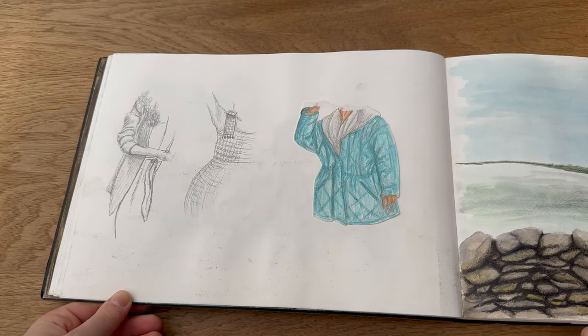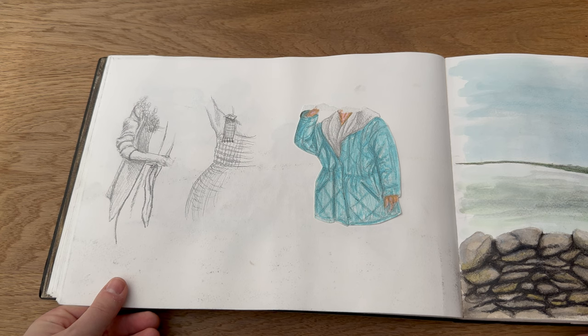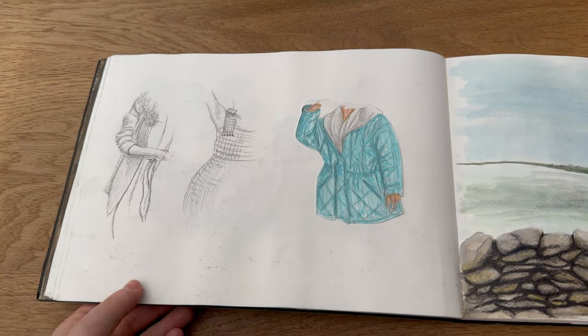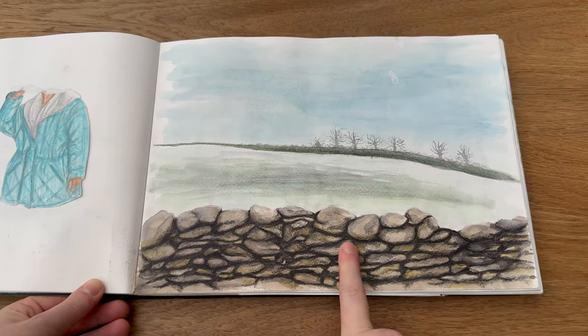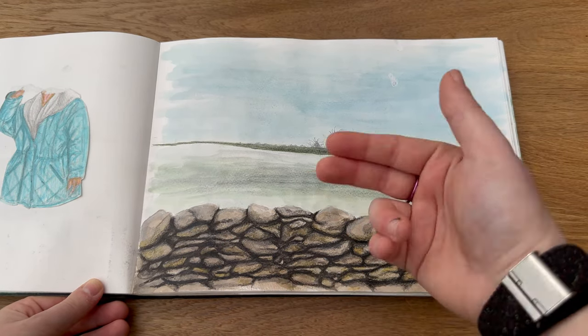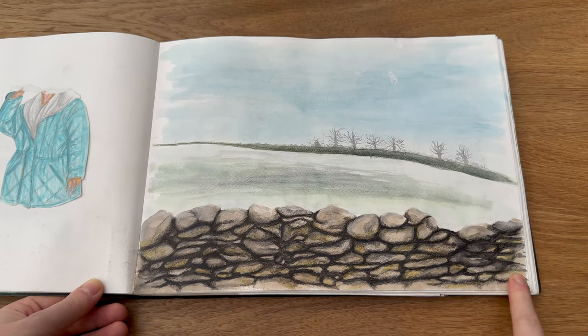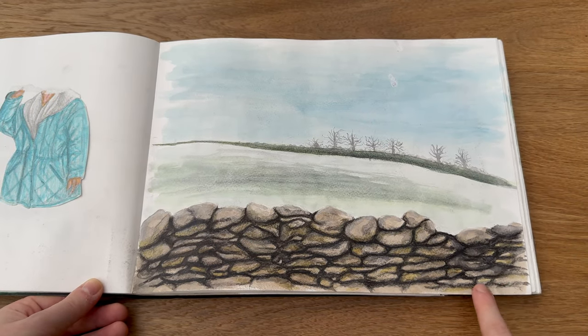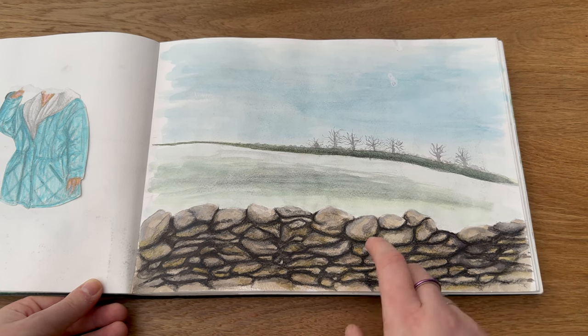Then I did some studies of just people's clothes — I don't know why I decided to do just half the bodies, maybe I thought it would be easier. Then a painting of a stone wall nearby my mum's. I really tried to get the depth in here; it's a shame I didn't achieve as much detail in the background, but this front wall I really like — I like the colours, the shadowing, the depth. I think that's watercolour with pencil over the top.